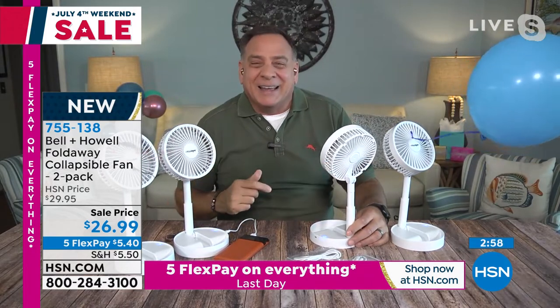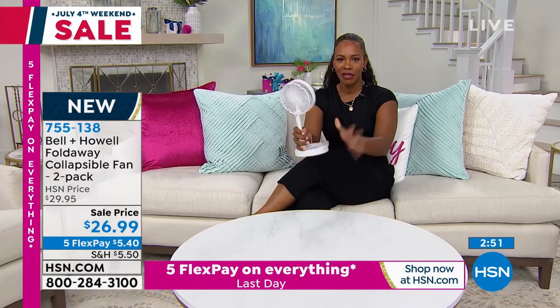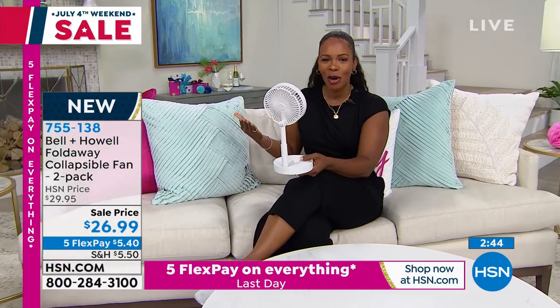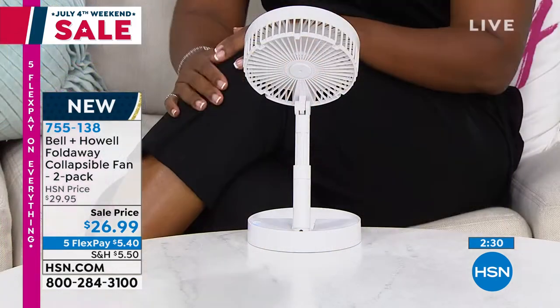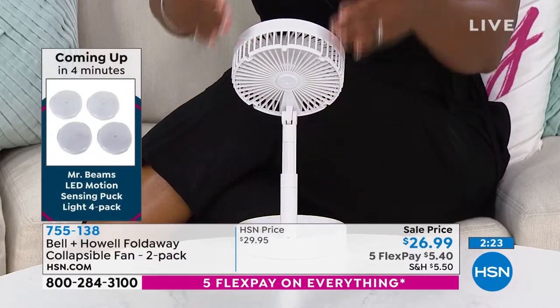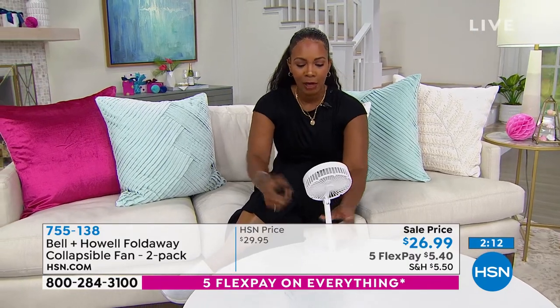Maybe you're going to visit some family or relatives. In our house we don't keep the air conditioner down really low — we like it a little bit warm. But anytime people come to visit, they're a little bit warm and want the air conditioner lower. This allows you, no matter wherever you're going, if you're always the hot one, now you can have your own cooling. It extends to about a foot — 12 inches tall — weighs not even a pound, AA batteries, press the button, it's that simple.